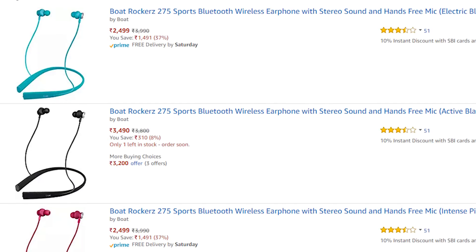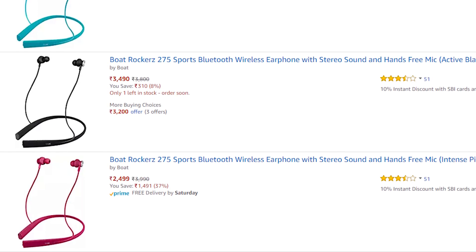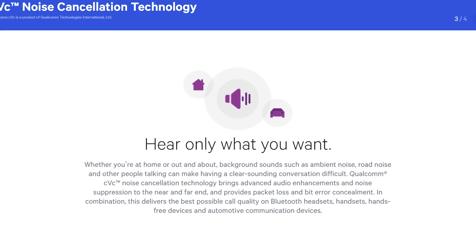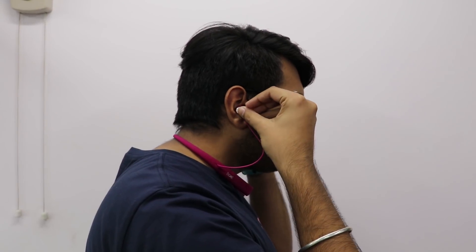They are comfortably placed both in ears and pockets, and they cost only 2500 rupees across various platforms. Qualcomm's CVC noise cancellation technology is quite good and gives the user an immersive experience. I am leaving best-buy links in the video show notes.